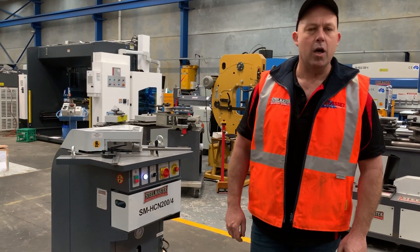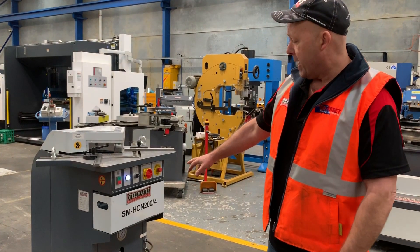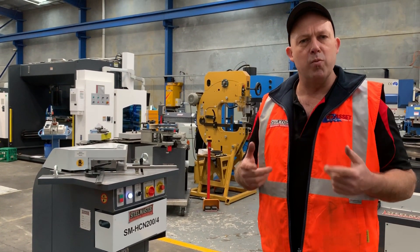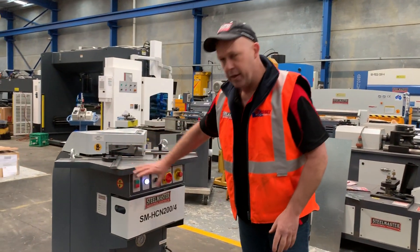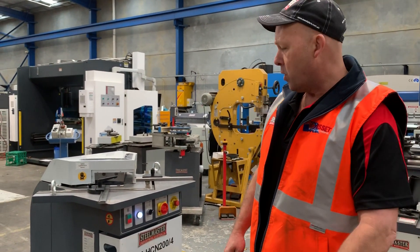Welcome to Asset Plaid Machinery. Today we're going to overview our Stillmaster Industrial Hydraulic Corner Notcher. This is our SM-HCN 200-4, so it will cut 200 long by 4mm mild steel capacity, 3mm stainless steel. Full hydraulic operation, very simple to use, but just a very heavy build quality. It's the Euro design that was actually designed off the Italian FIM Corner Notcher.